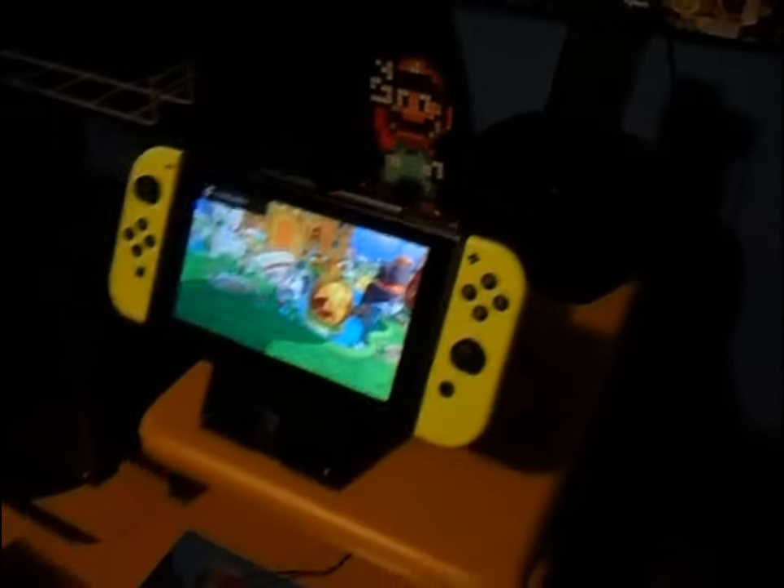And then you just play your game. Also, it doesn't even take up that much room when you have all four controllers on there. And if you love Mario Kart, I have something here in the corner I forgot to mention.